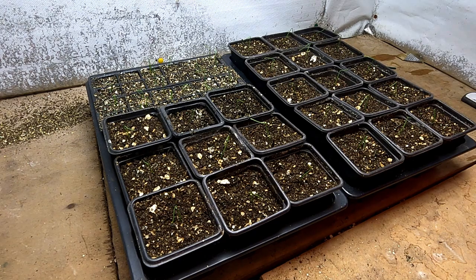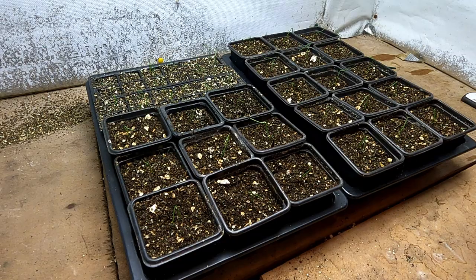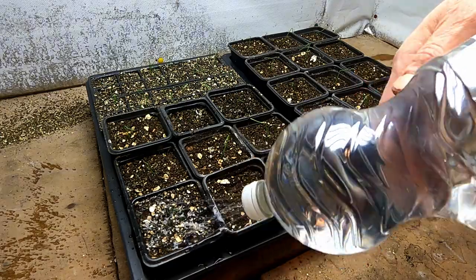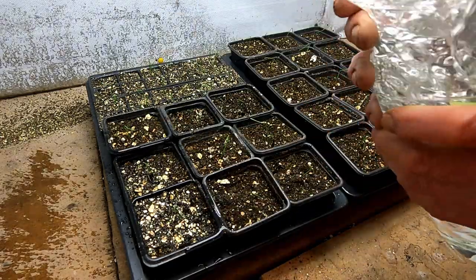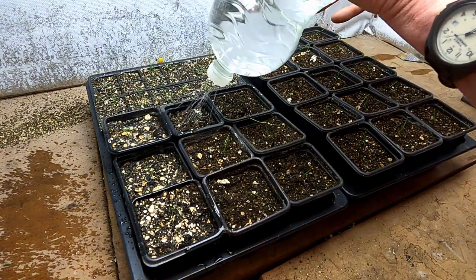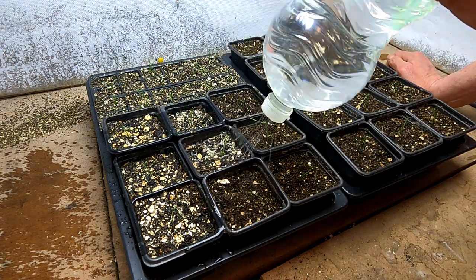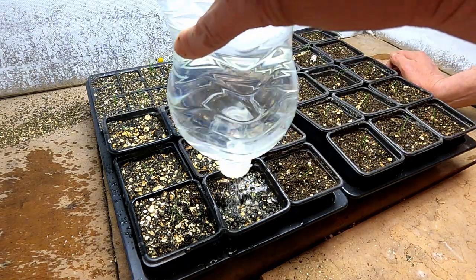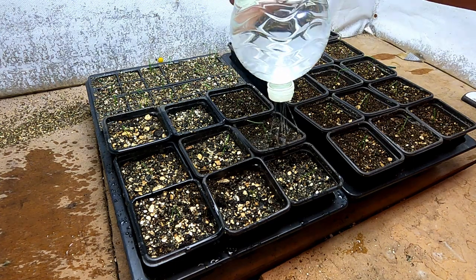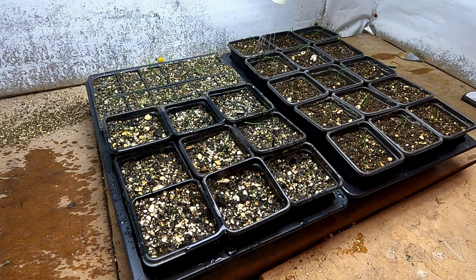That's 24 pricked out now, and I've still got 20 of the others left in the little modules. I'm going to give them a little watering in. I'll keep these under 24-hour lights for about a week until they establish, and then I'll drop the lights down to 12 hours a day.